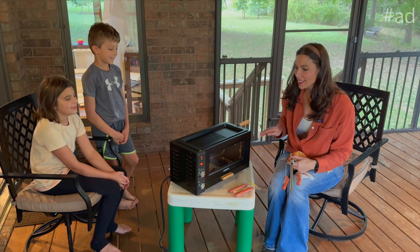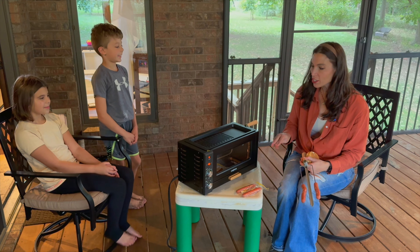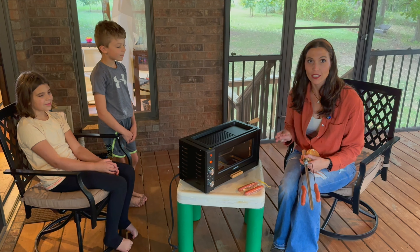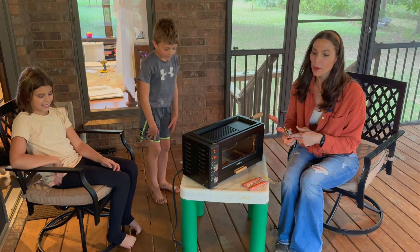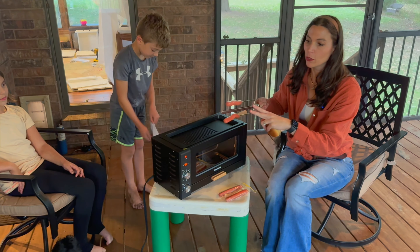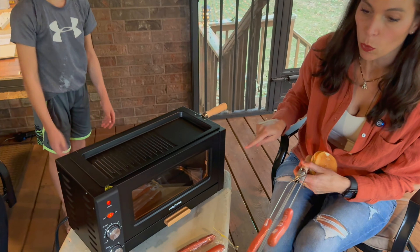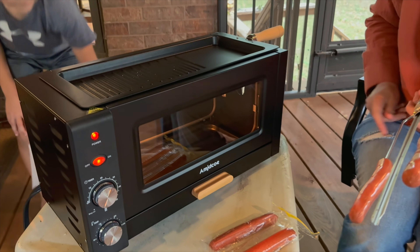Hey, I'm Sarah and I was just sent this electric grill. This thing is so neat because it actually has so many different functions that you can use. Tonight we're going to use it just to cook up some hot dogs for dinner, and it's able to rotate 360 degrees inside of this awesome 24-liter capacity.